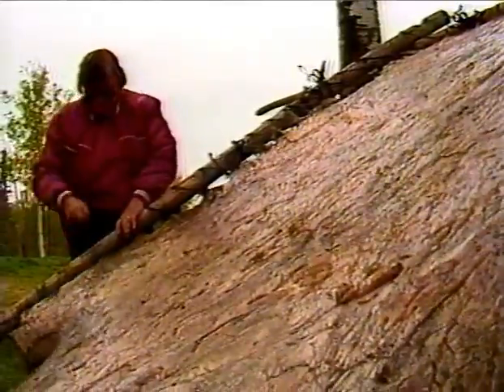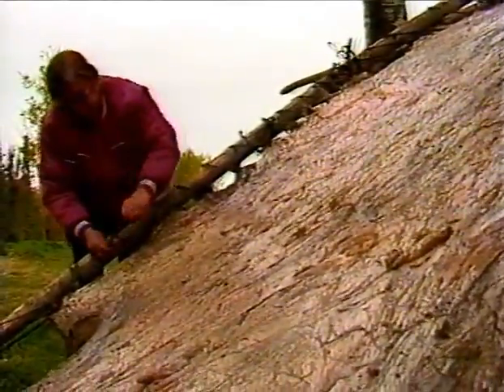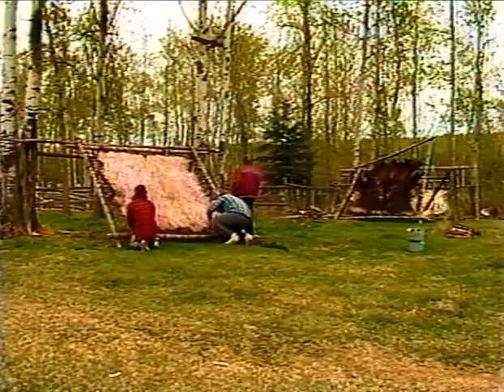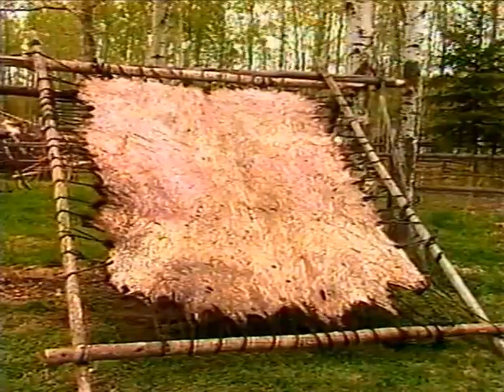It is most important that the hide is stretched tightly so no ripples are present. To complete the stretching, a pole is slid over the frame and under the hide to further tighten the hide for fleshing.